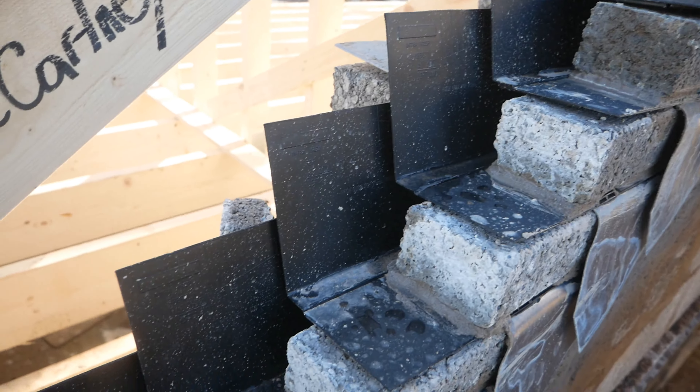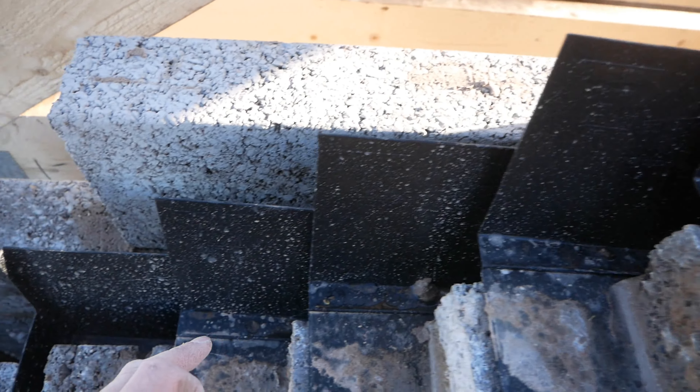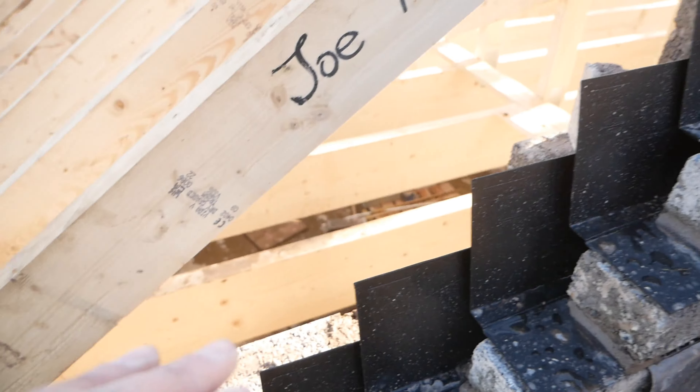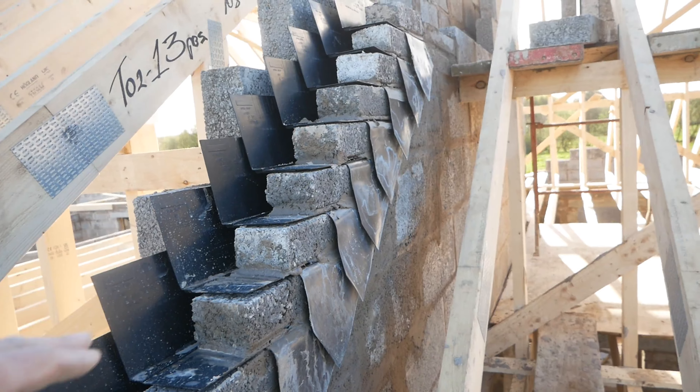The water will keep coming down to this stop end here, and then it has to come out this way. So the water shouldn't go in, and that's how it's dealt with.